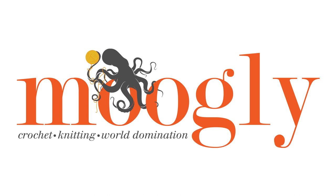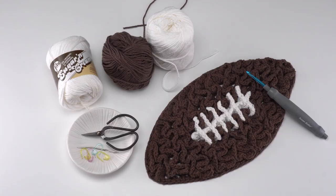Hi, this is Tamara from Mooglyblog.com and in this video I'm going to be demonstrating how to crochet the football wiggle trivet, which is a free pattern you'll find on Mooglyblog.com. Please go to the link in the description or you can simply search Mooglyblog football wiggle trivet and it should pop right up.